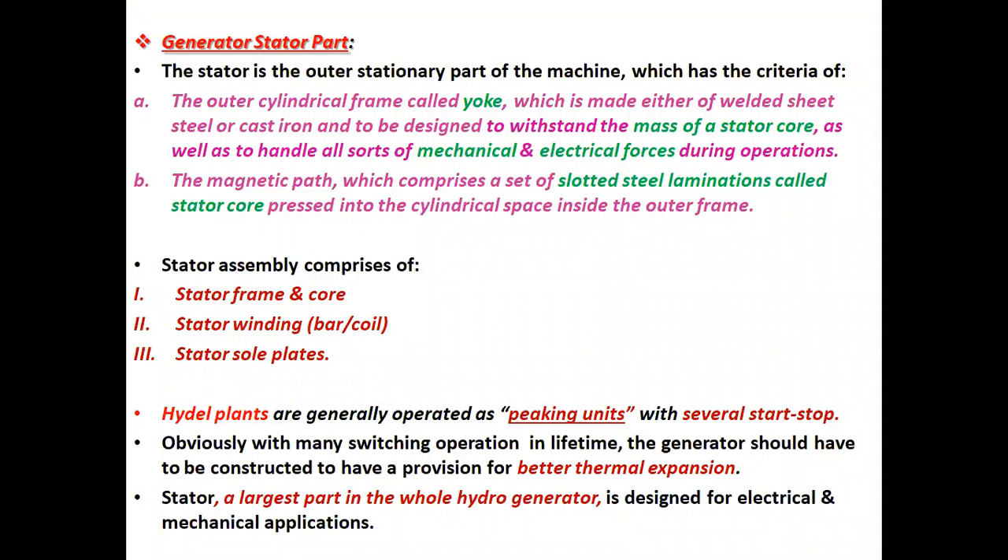The stator is the outer stationary part of the machine, which has the following criteria: A, the outer cylindrical frame called YAK, which is made either of welded steel or cast iron and designed to withstand the mass of stator core, as well as to handle all sorts of mechanical and electrical forces during operation. B, the magnetic path, which comprises a set of slotted steel laminations called stator core, pressed into the cylindrical space inside the outer frame. Stator assembly comprises of: one, stator frame and core; two, stator winding, that is bar winding or coil winding; and three, stator sole plates.